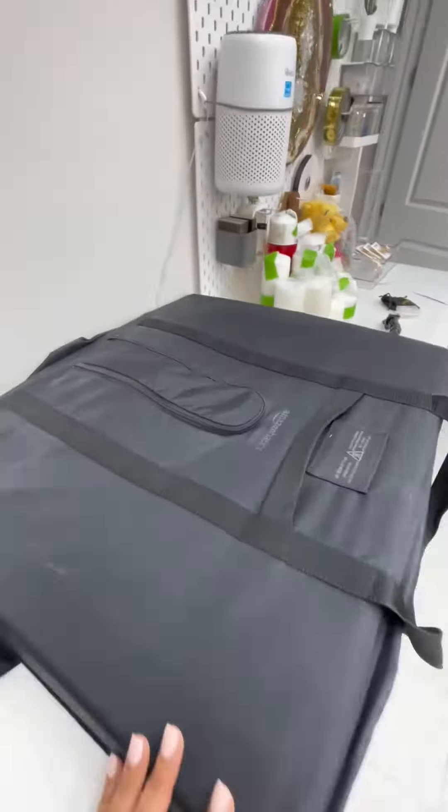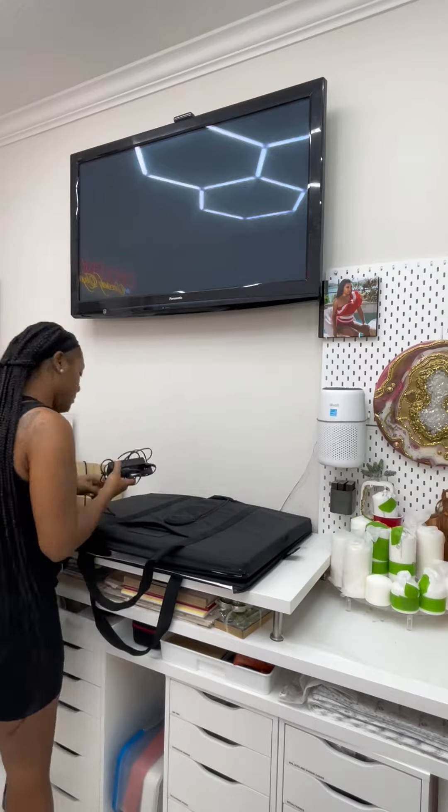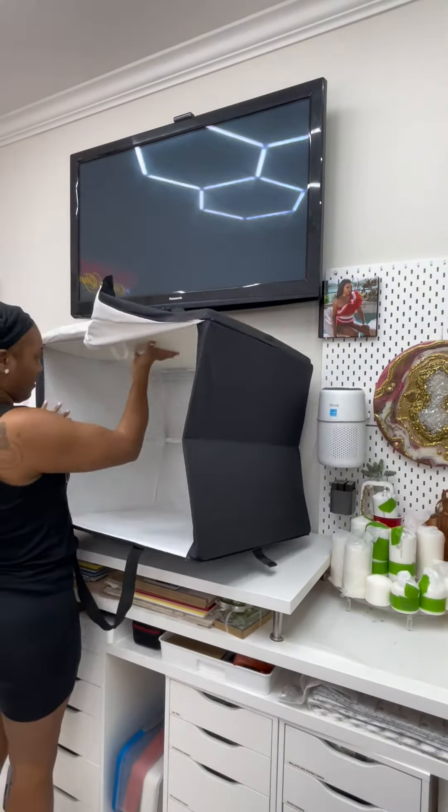One of the things that I take very seriously when it comes to creating content for my brand is the aesthetics and the quality of the images I produce for my products.